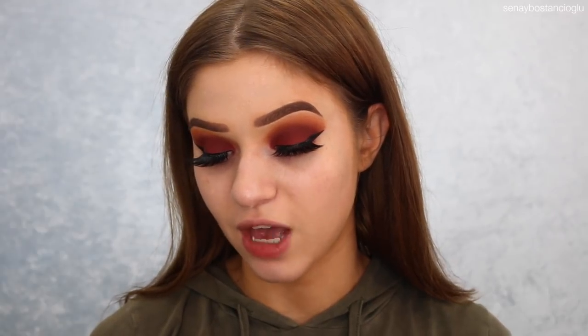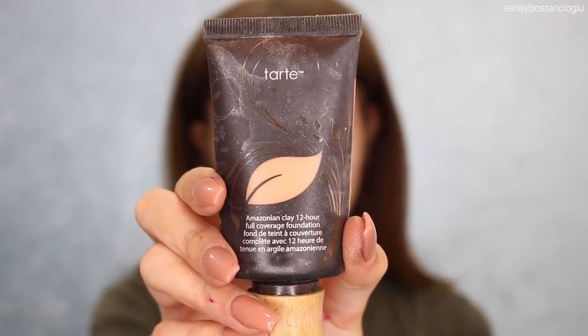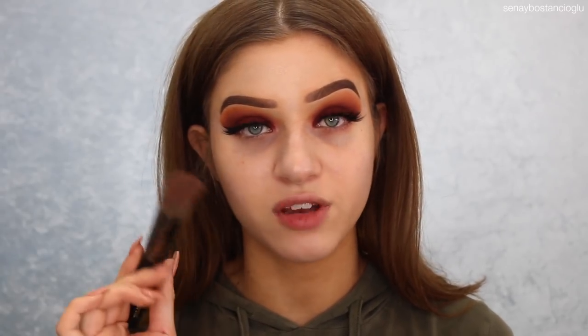It feels a bit thicker than I thought — I thought it was going to be more watery. It feels quite oily and greasy. I think it's giving a nice glow to the skin, but it feels very greasy. I'm not sure if it's going to be good for oily skin. For foundation, I'm going to use my Tarte Amazonian Clay 12 Hour Full Coverage Foundation in the color Medium Sand, applied with my Morphe E7 brush.